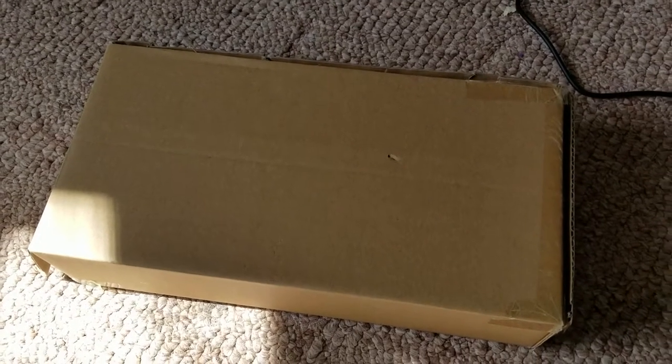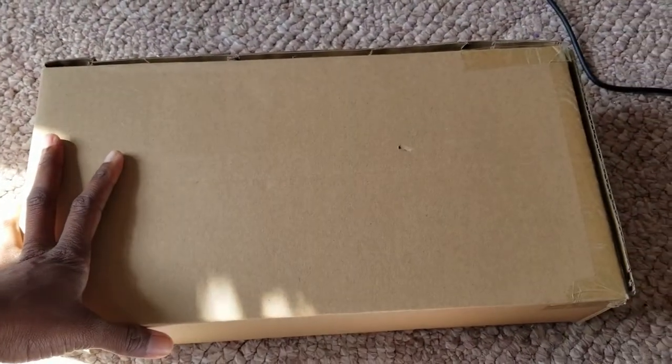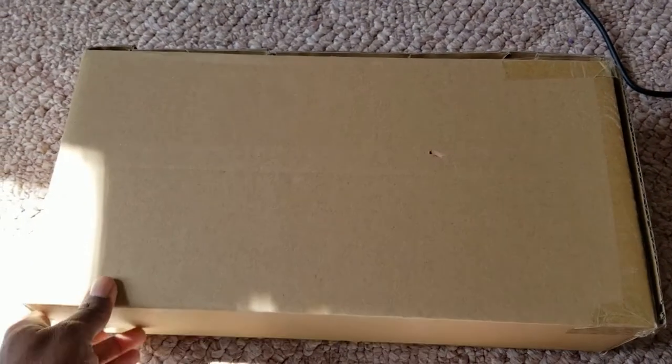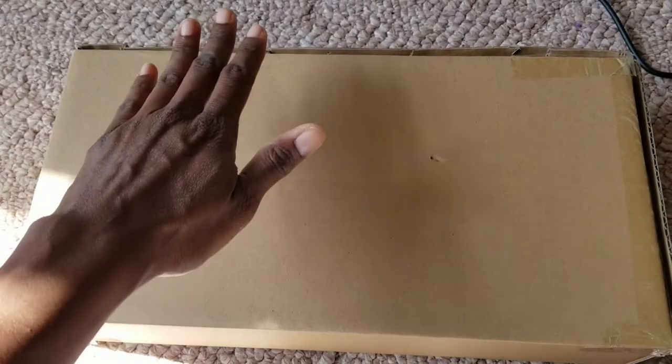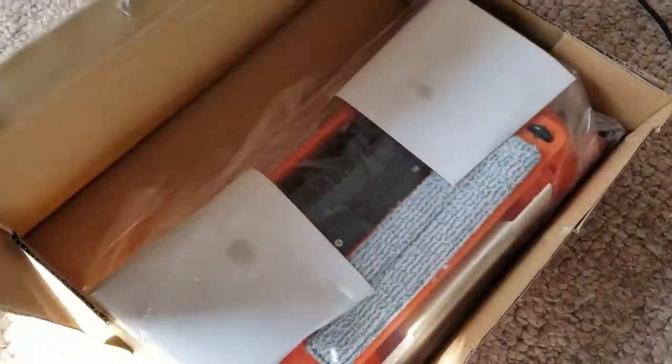I ordered this sweeper because we have a lot of hardwood and tile flooring. I'll show you the link or picture to it right here. The box is pretty small, so I'm very surprised to open it and see how it is inside. I'm really hoping it works because it was on the cheaper scale — they had more expensive ones.